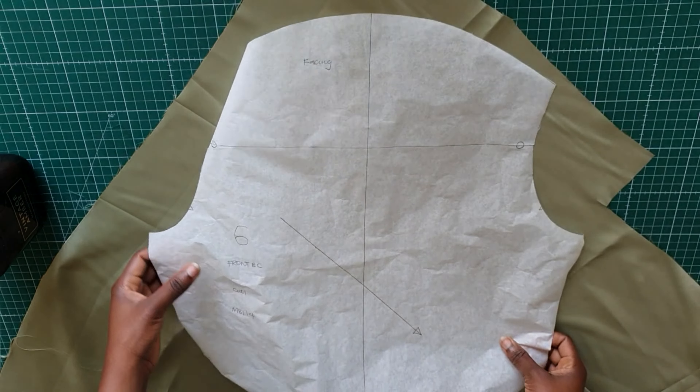It looks really nice and neat. Now I'll fold the top at the fold line where I snipped, pin it down, and repeat it on the other side. Next I'll use the armhole binding — that's piece number 2 — to bind the armhole. I'd like to mention that every commercial pattern comes with instructions, but I'm not following those as I sometimes find them a bit confusing. I'm sewing it my own way and getting the same result.